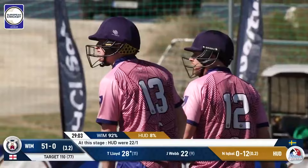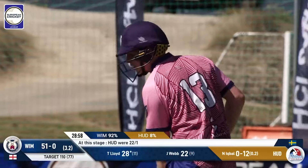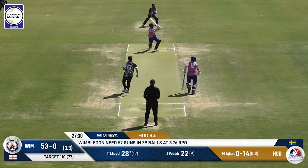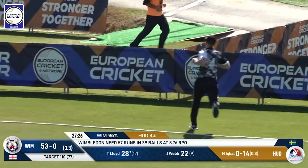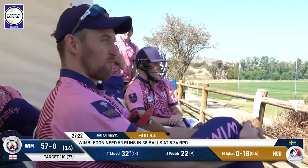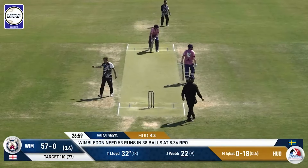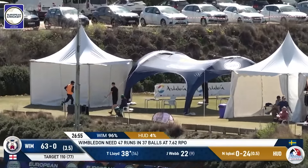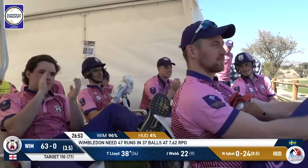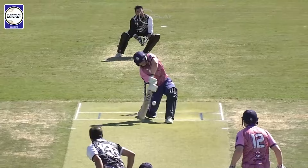Both these batters now — Tim Lloyd and Jonathan Webb — are starting to open up. That's a nice one from Lloyd, it's going to be four runs, getting past the fielder who's in on the 45. He absolutely crunches this, gets down on one knee and smashes it big — that's gone flying over Christian Corner. What a hit that is.